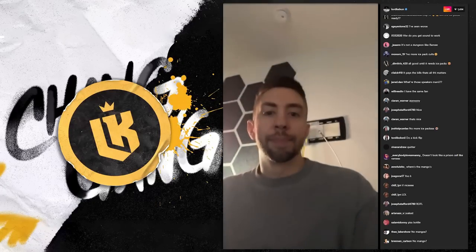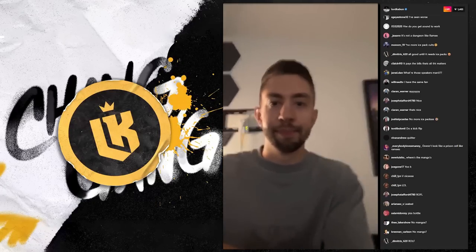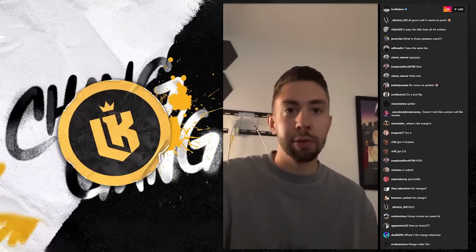And yeah, that's how I become the best streamer ever. Mango — actually I had mango juice today.